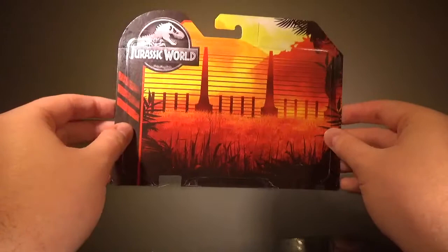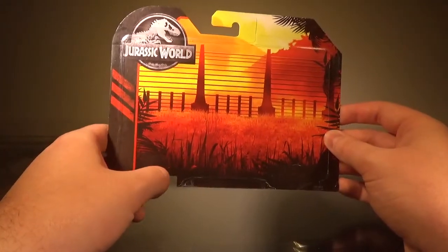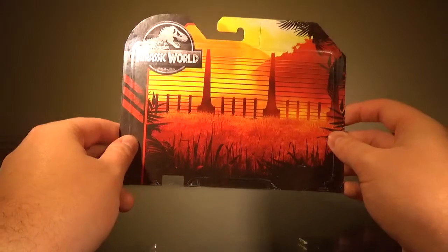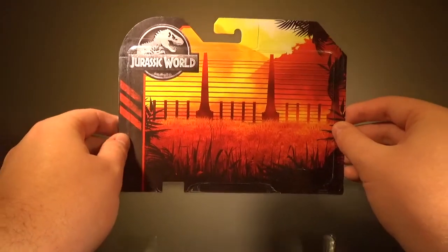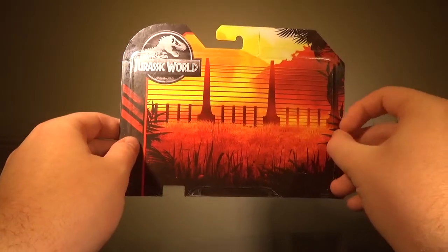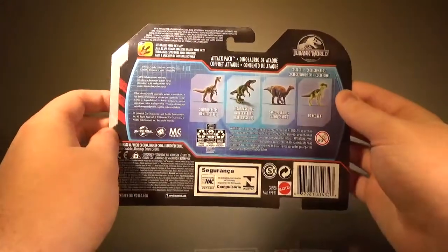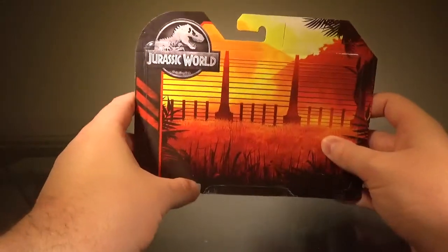To be completely honest, I do like this a little more than the original Kenner Jurassic Park packaging. I know that's kind of controversial, but I'm sorry, this just looks a little nicer. That original packaging still looks great, but this just looks a little nicer — I'm not going to lie. The back is pretty generic; you just have the figures listed and nothing interesting is really going on there. But the front looks incredible and I absolutely love it.